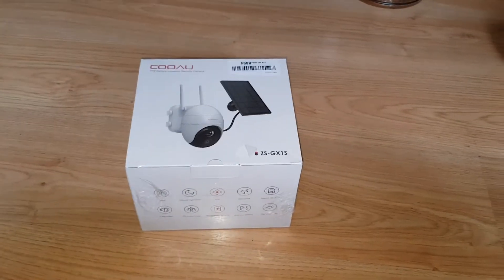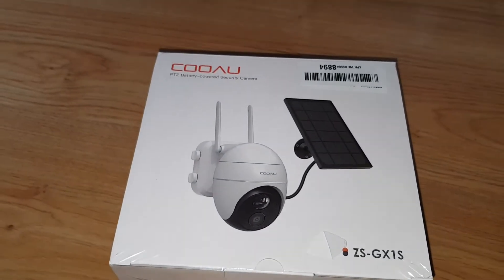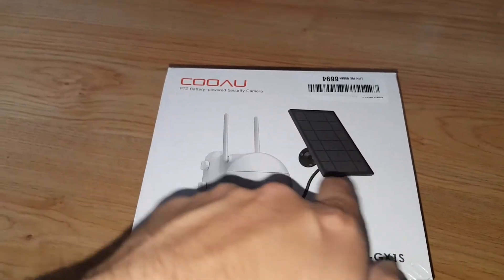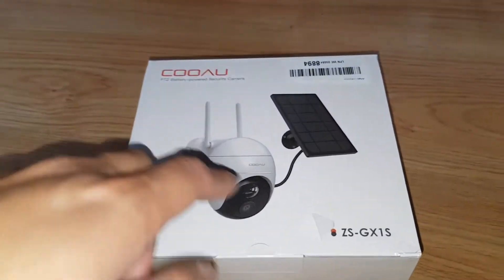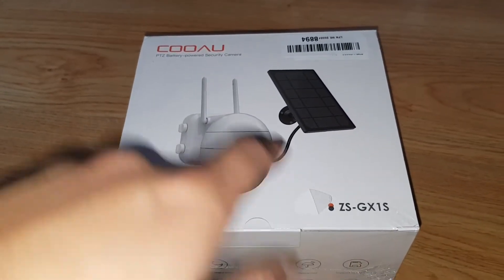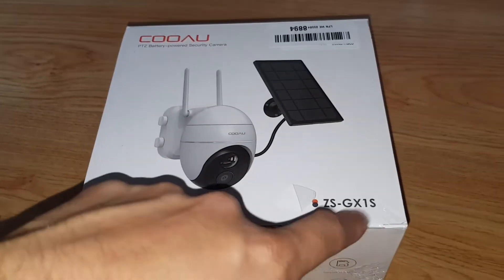Hey guys, Mr. Wahidul Haq here, welcome to another video. Today I'm going to be unboxing for you the COOAU — I don't know how you say it — it's a Chinese security camera solar panel one. It's a PTZ battery powered security camera, that's the model number.